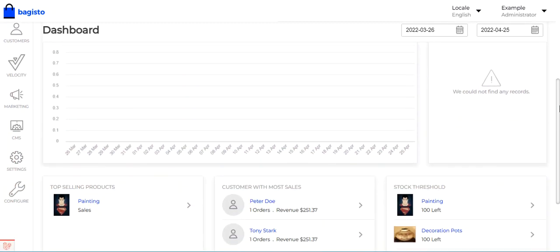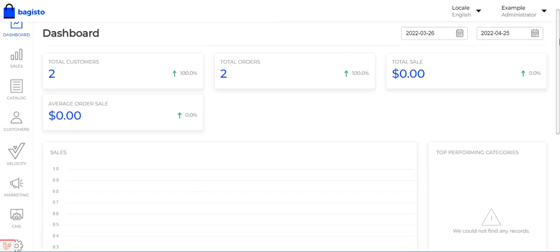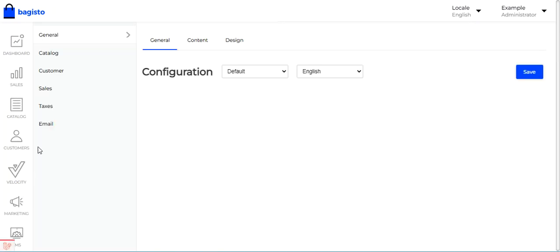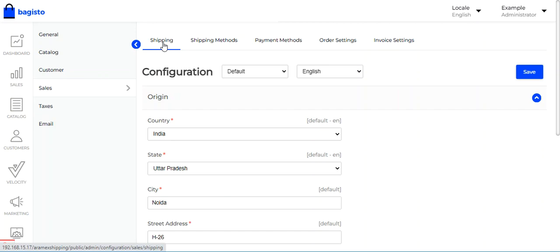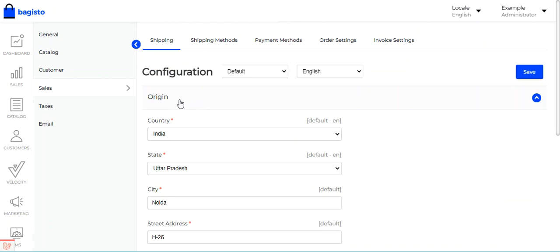The very first thing that needs to be done before using this plugin in your web store is to set the origin of the store, which is used for calculating shipping. On the side panel, go to Configure, then Sales. Under Sales, select Shipping — and under Shipping, you'll find the configuration settings where you can set up the store origin.